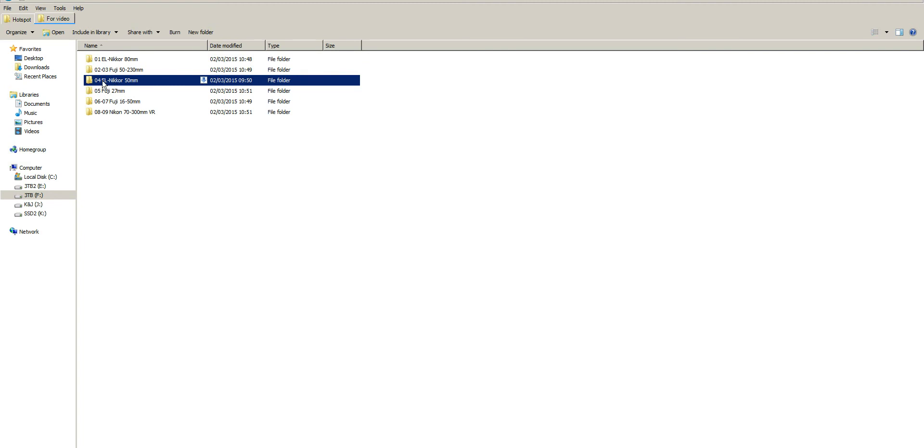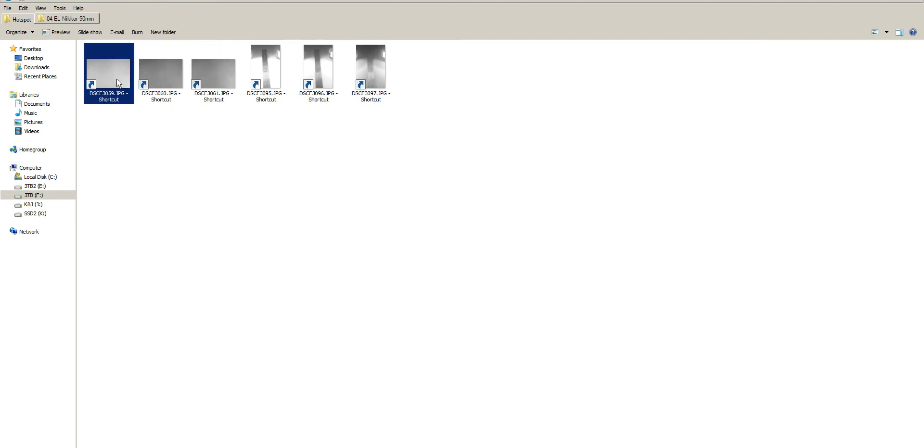Next is the 50mm f2.8 EL Nikkor N version. In the infrared image you can possibly make out a very slight infrared hotspot, but it hasn't appeared in real-life use, mainly because this lens is used for macro photography rather than landscapes. In ultraviolet, the shot was f5.6 at ISO 400, while infrared and visible were f8 at ISO 200, giving quite a good exposure for ultraviolet.